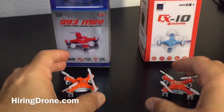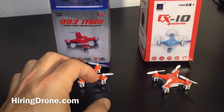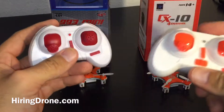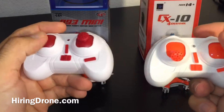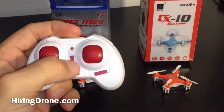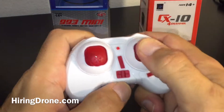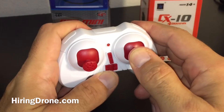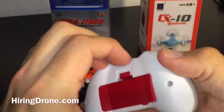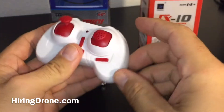Both of them are four-channel with 360 inversions — they both do the trick flips. Both have identical controllers; the 993 Mini comes with a red controller and the Cheerson CX-10 comes with an orange one, which at least helps you differentiate them. Both controllers are standard: you have your trim buttons, speed buttons — three speeds — and a trick button. Push in on the right stick in whatever direction — up, down, left, right — to activate.